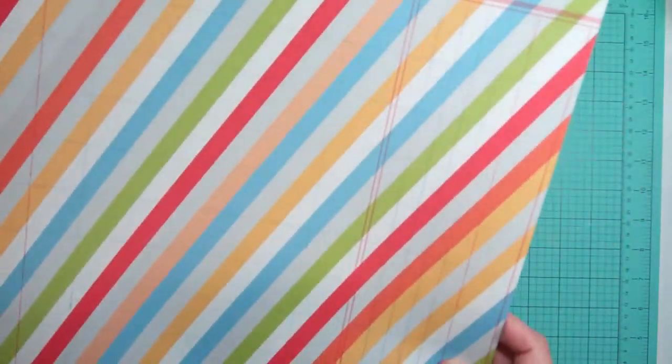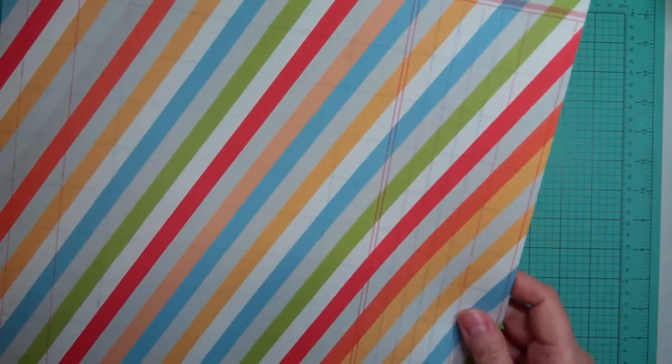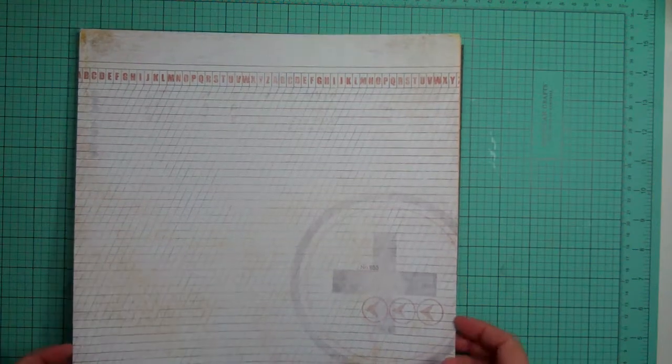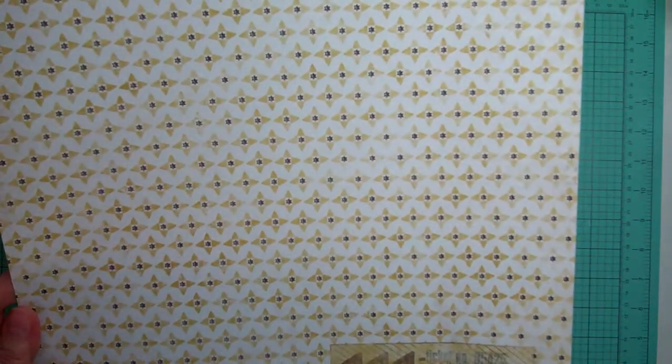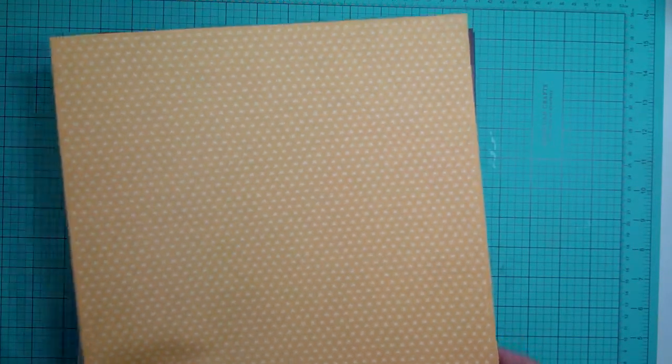From Studio Calico Retrograph, it's grey and this side is a nice bright diagonal stripes in different colors. From Seven Gypsies, it's called Postal Collection Lettre or Letter. It's really, really thin compared to the other pattern papers. And from Bella Boulevard, Snapshot — it's a nice yellow with tone on tone hearts.